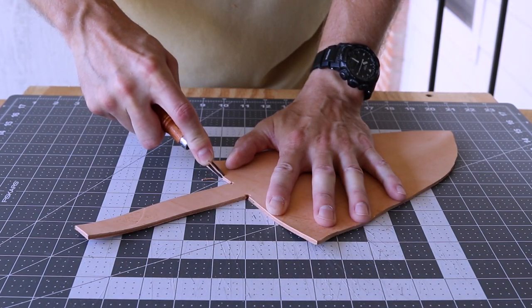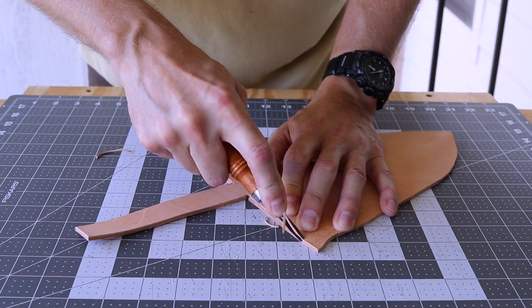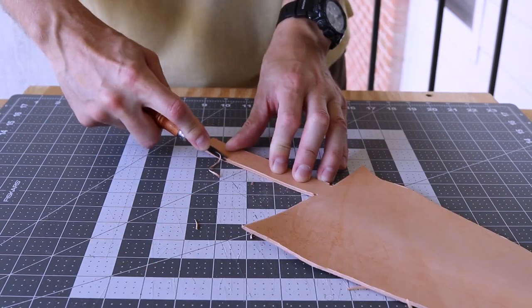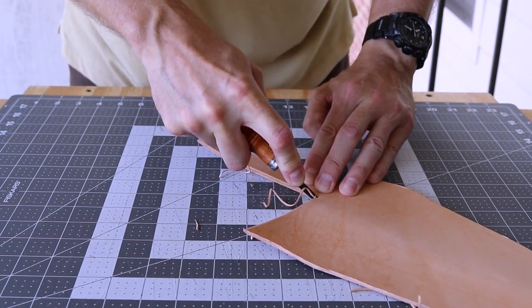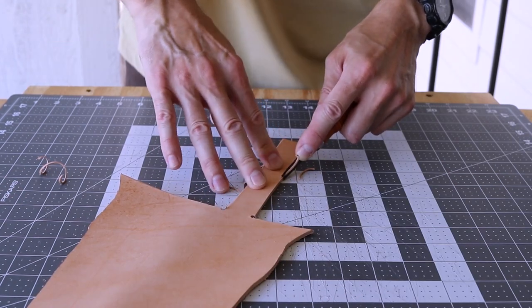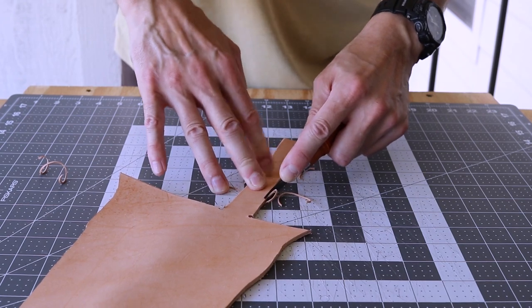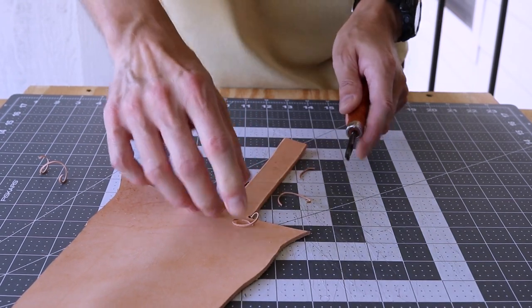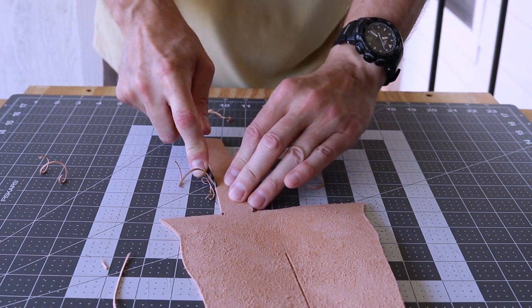I use a V-gouge to remove some of the leather, which lets it bend much easier for a nicer fit. I edge bevel everything but the welt side, which comes later. Notice I edge bevel both grain and flesh sides.